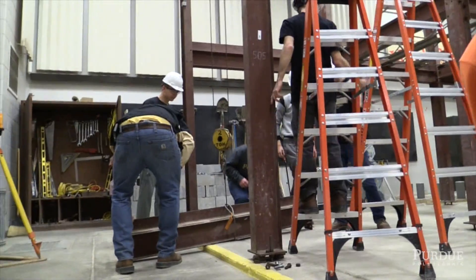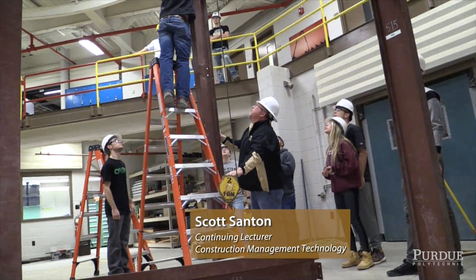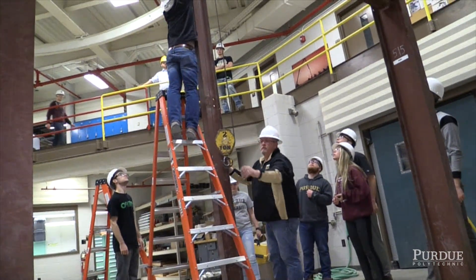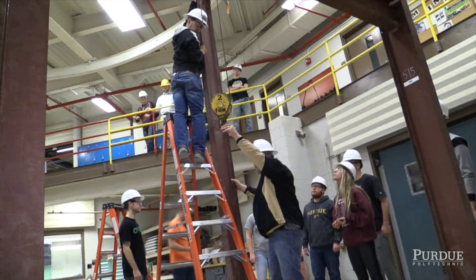Take it back up. Take that hook up. Perfect, Scott. Perfect. Okay, heads up behind you, Scott — it's coming up.